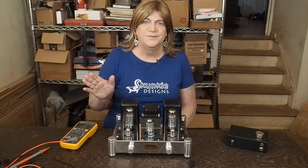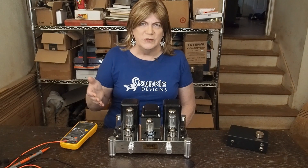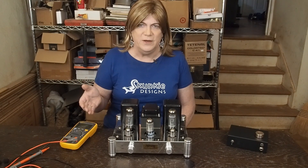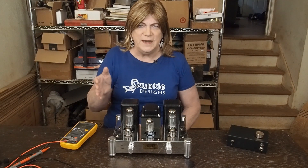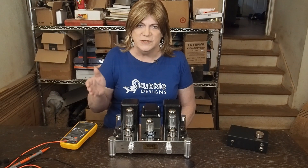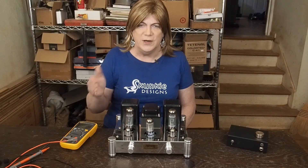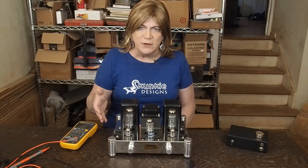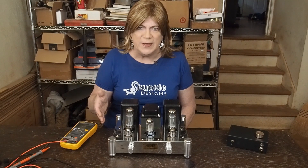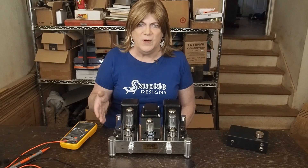Hey y'all! Today is going to be the first really serious video that I've had since I started this channel, and I felt I needed to make this in response to something that happened today. Somebody posted on another video about how they stuck their hand inside an amplifier and got a nasty shock, and acted surprised.